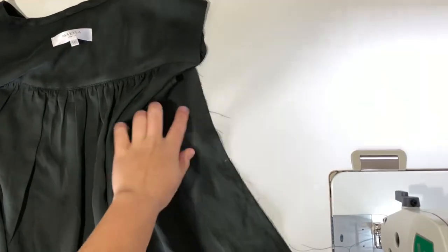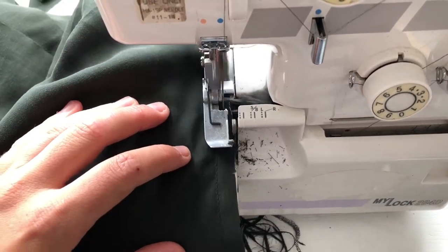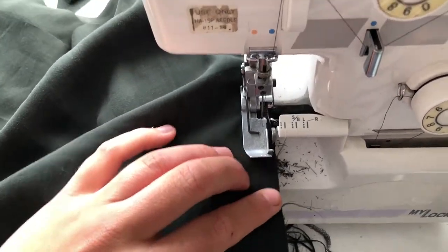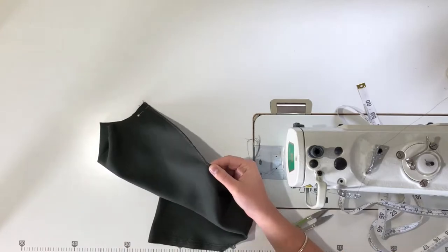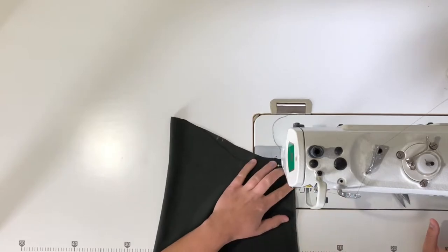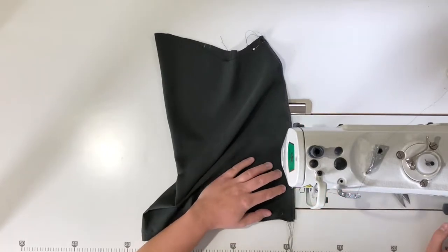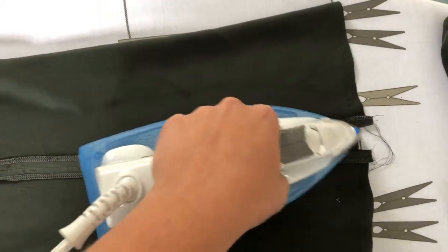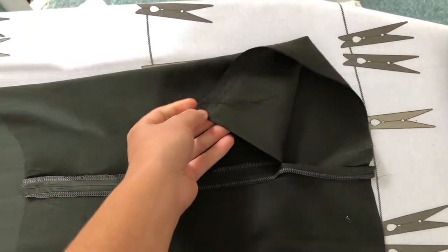Next, join the side seams of the blouse together matching up your notches, then pop over to your overlocker and neaten the side seams. Also neaten the side seams of your sleeves. Grab your sleeves and pin the side seams together, making sure to leave 10 centimeters open from the hem. Join the side seams with a one centimeter seam, sewing only down to leave a 10 centimeter gap to the hem. Press open the sleeve side seams — pressing the bottom open one centimeter as well — and these act as a fake placket for attaching the cuffs.